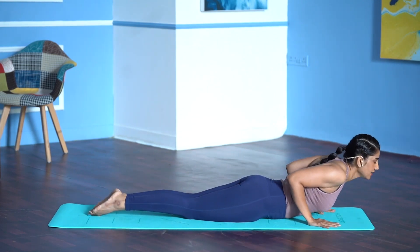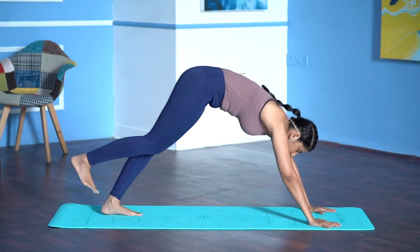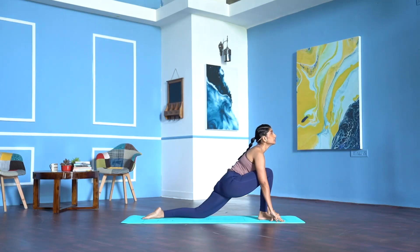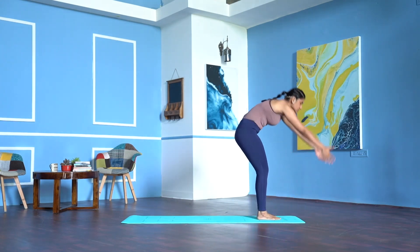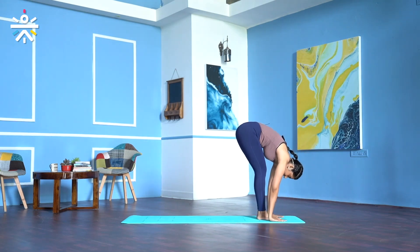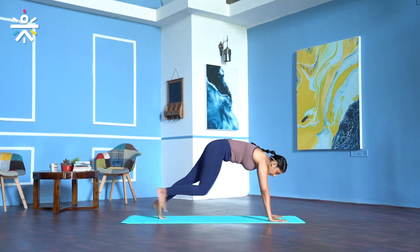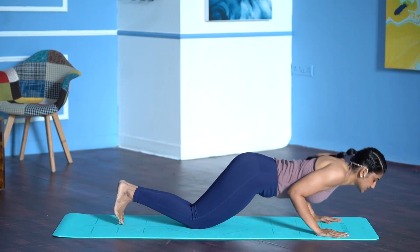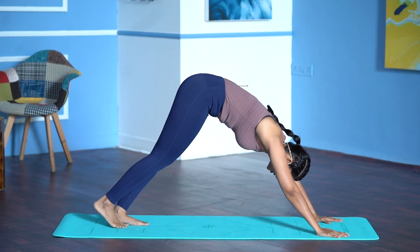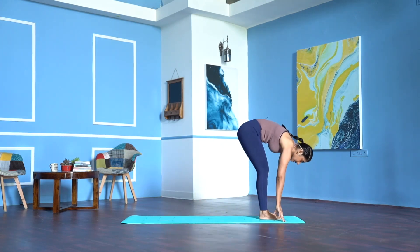Inhale, slide forward, toes pointing back, shoulders away from your ears. Exhale, lift your hips up, feet together. Inhale, right foot forward, left knee down, toes pointing back, right knee and ankle in one line, lift the chin, look up. Left foot forward. Inhale, stretch your arms from the front, bend back — Urdhva Hastasana. Exhale, abdomen to your thigh — Padahastasana. Inhale, left leg back, knee down — Ashwasanchalanasana. Hold your breath, right leg back — Dandasana. Exhale, knees, chest, and chin — Ashtanga Namaskar. Inhale, slide forward — Bhujangasana. Exhale, lift your hips up — Parvatasana. Inhale, left foot forward — Ashwasanchalanasana. Exhale, right foot forward.